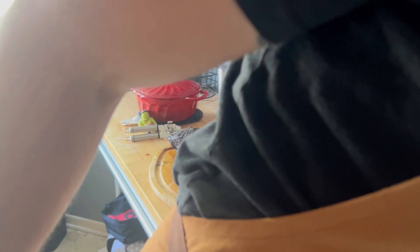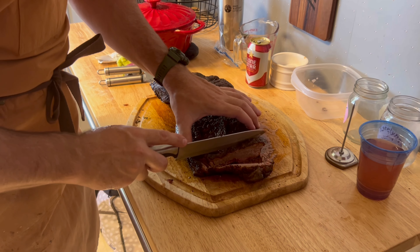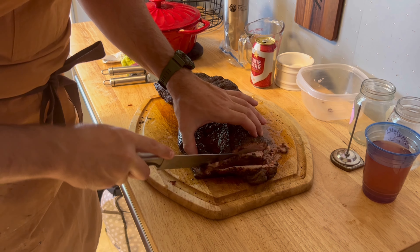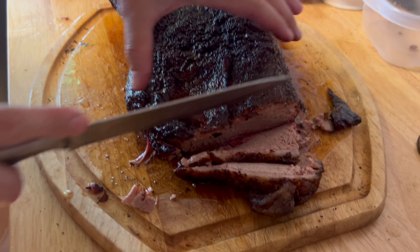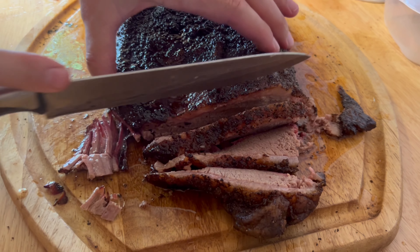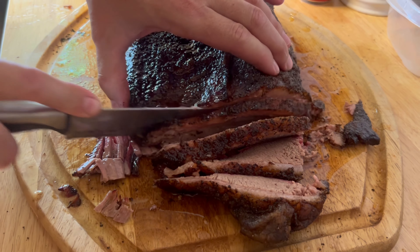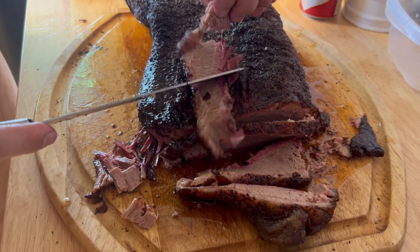There you go. It's the first one I've done in over two years. It's pretty moist. Looks good. A little bit of burnt ends right there. It's still really hot to be slicing, but it pulls right apart here.